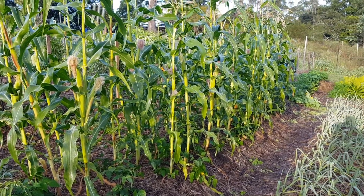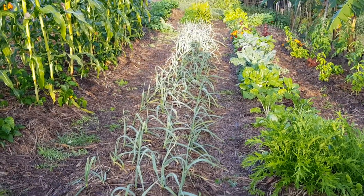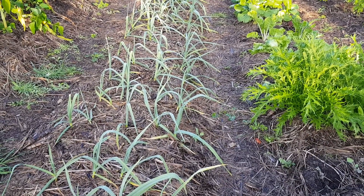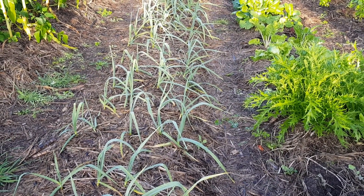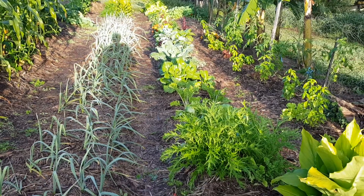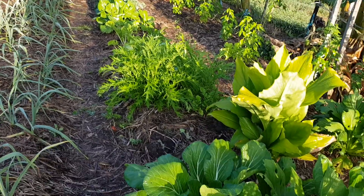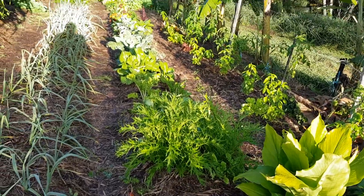This bed here is all garlic — there's a hundred and twenty garlics here. What we've done is planted beetroot in between the garlic, so in the rows of the garlic there's four garlics across on this 80 centimeter bed, and then between those rows there's three beetroots. It's a lot of production out of the space. The beetroots take only about three months to finish whereas the garlic takes six to seven months.